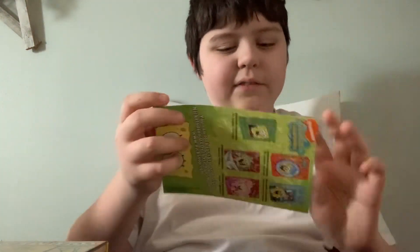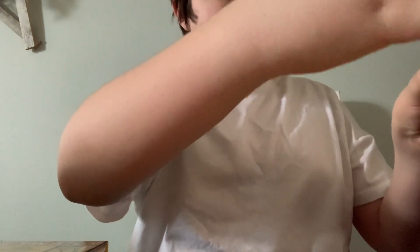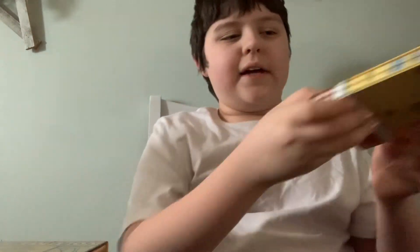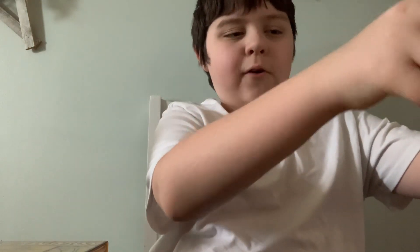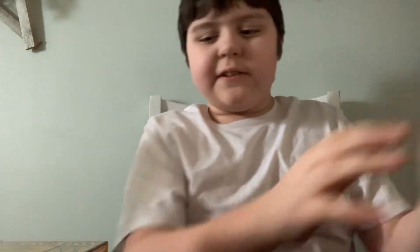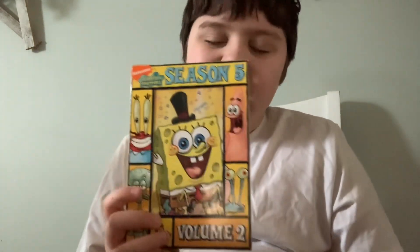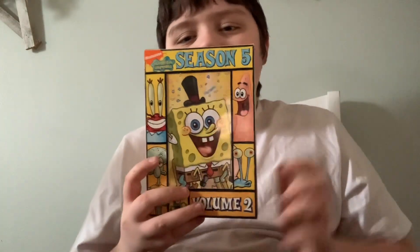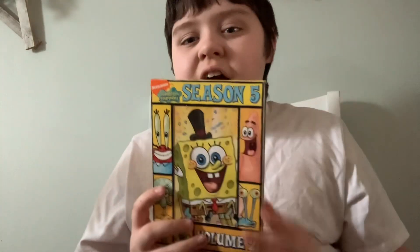Okay, there we go. That's gonna wrap it up for the first half of SpongeBob Season 5.